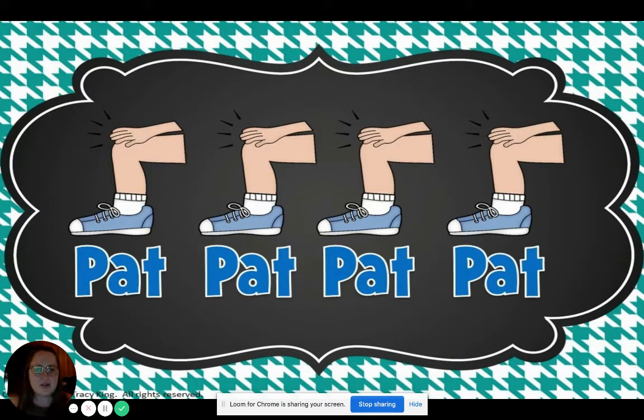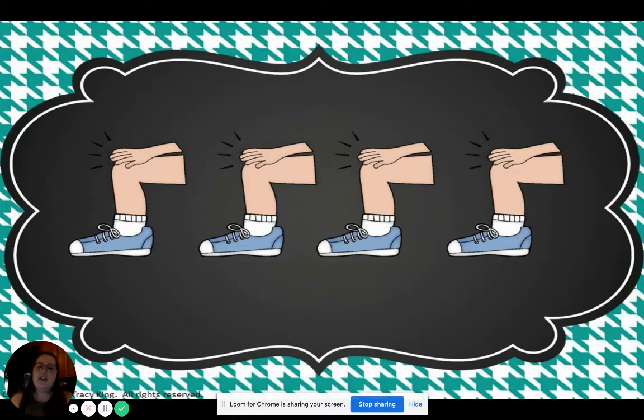Can we do four in a row? One, two. Ready, go. Pat, pat, pat, pat. Can you do it without saying the word? Here we go. One, two. Ready, go. I hope you heard my pat, even if you didn't see it.